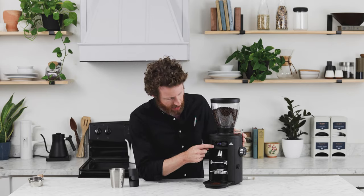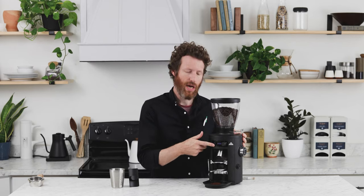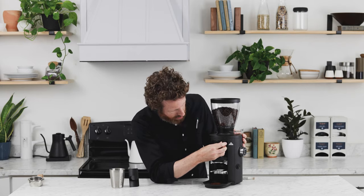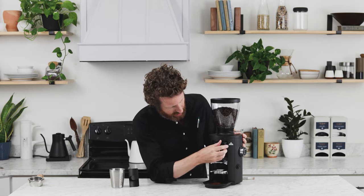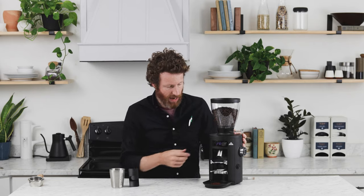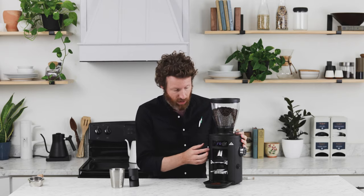To set the grind time, scroll over to the number you want. For example, number one says 14.4 seconds. You can change the time down to the tenth of a second, setting each digit one at a time. Hold the button down and it'll start blinking, allowing you to set the tenths of a second first, then press through to set the seconds digits. When you're done, hold the button and it'll confirm the time. You can do that for all four buttons, or just use the manual button — press it when you want to start and press it again when you want to stop.